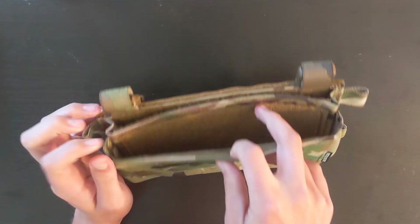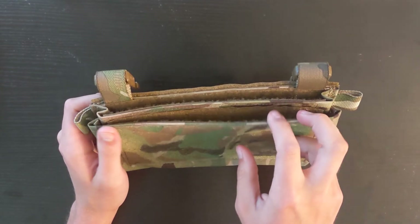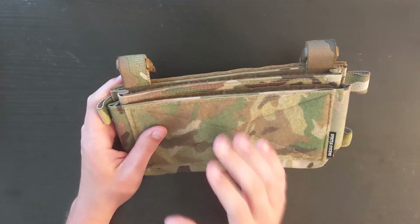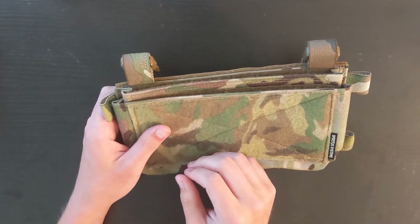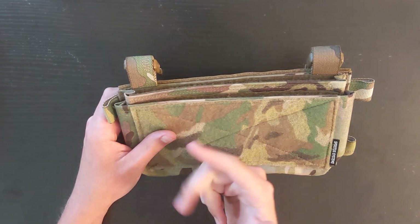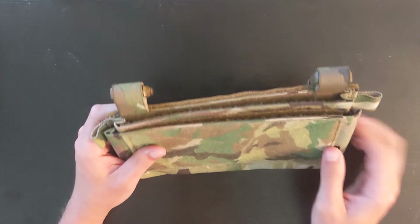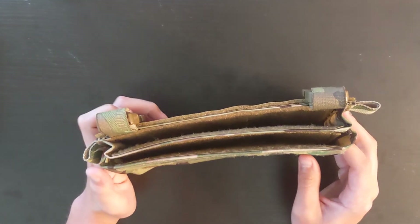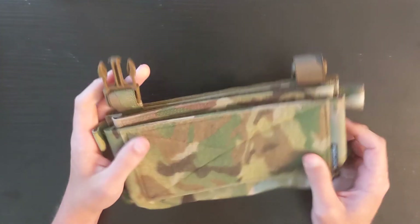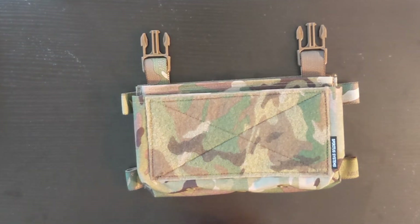As far as the front, I'm probably going to run two pistol mags on what would be my left side, and on the right side I'll probably put a zip pouch to keep miscellaneous things - like the key to adjust hop-up, maybe a watch, or even car keys depending on where you are. So I'm super excited. Cannot wait to get the LV-119 - I'll keep you guys posted. That's it: the Micro Fight chest rig, Mark IV in Multicam.